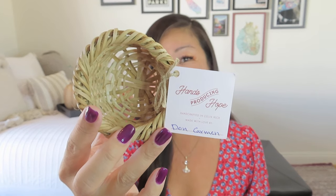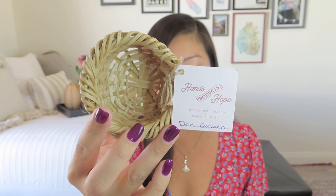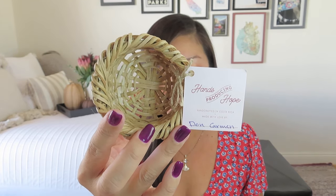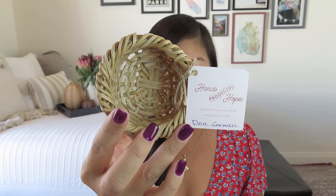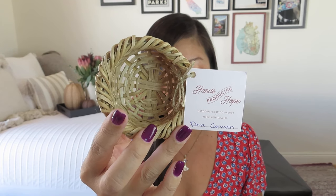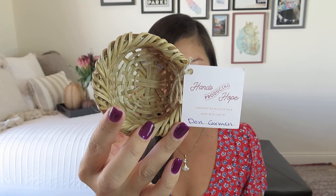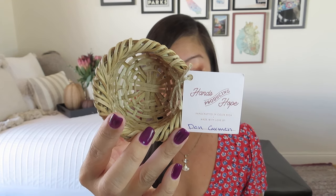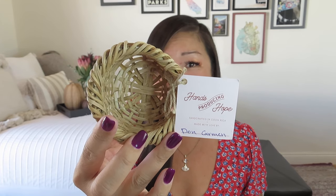Here's another item from Hands Producing Hope. This is handcrafted in Costa Rica and is made with love by Don Carmen — you can see it's handwritten, they actually wrote a note so you know who made it. This is a woven wicker planter, handmade in Costa Rica. It says: For months, Don Carmen worked to make these planters for you in a remote corner of southern Costa Rica. Don Carmen is an elderly man carrying on the tradition of basket weaving taught to him 85 years ago by his grandfather. Not only does he love the art of harvesting and processing the vines and turning them into beautiful baskets, but this art form has been his livelihood. Thank you for investing in this rural artisan business and bringing his art form to the global market.